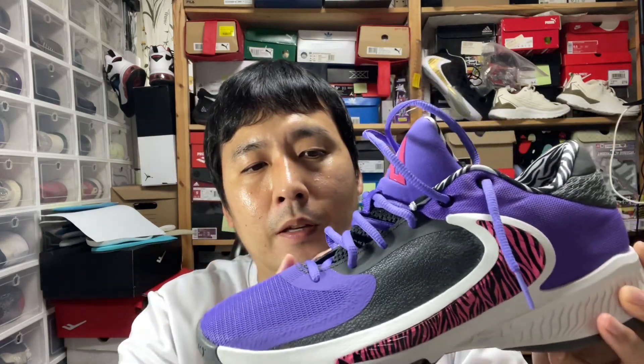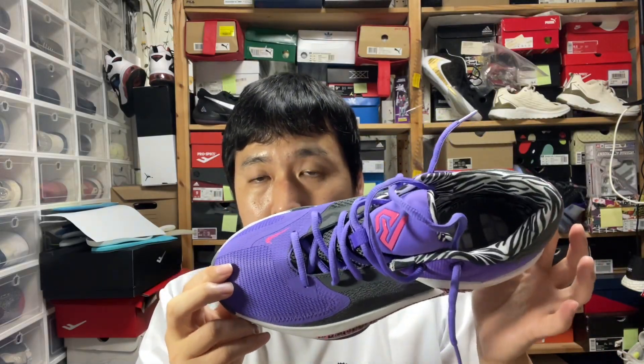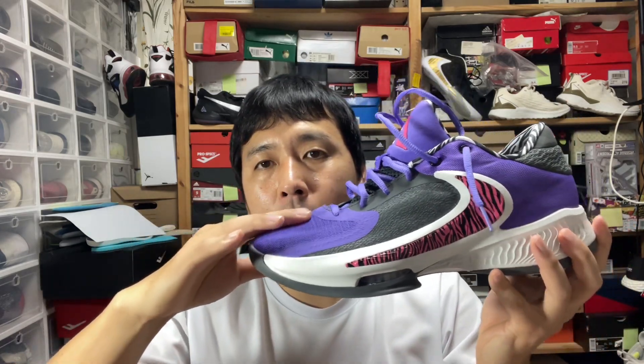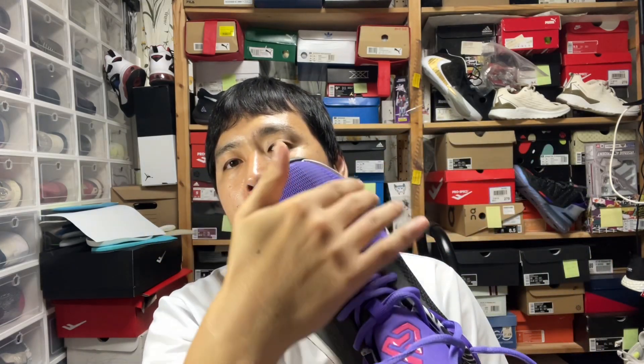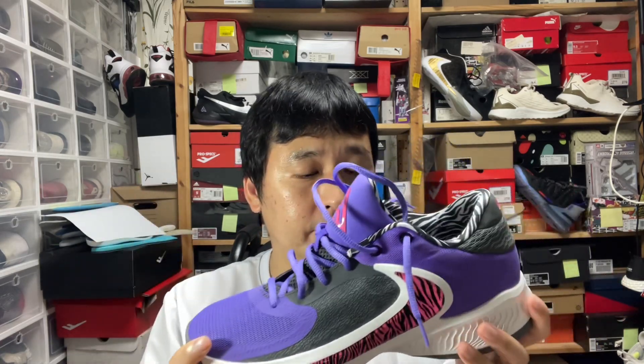The upper material is sort of a mesh material with a thin inner layer and fuse coating around. It fits true to size. If you have a very narrow foot and want a very tight fit, you might want to go down a size. This is wide-foot friendly compared to the previous Zoom Freaks, which I always had to go up a whole size. There is some dead space on the toe box area, and the cut is a little bit narrower on the big toe area. But overall, this is the roomiest, widest-fitting Zoom Freak I've experienced compared to the previous three.